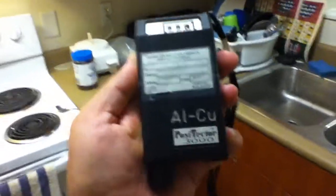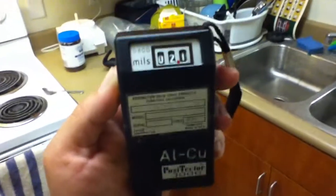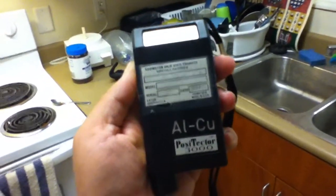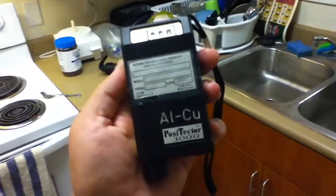This is a Positector thickness gauge. It's for measuring the thickness of paint or coatings. You can see the top there. I think this one works on ferrous and non-ferrous metals because it says ALCU on it, which I think means aluminum and copper.